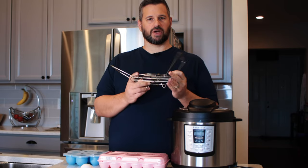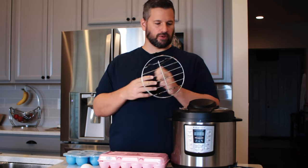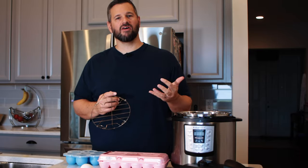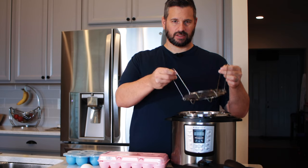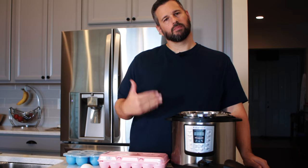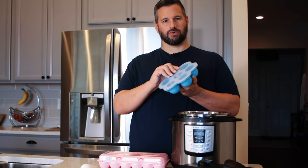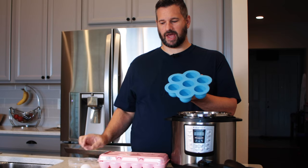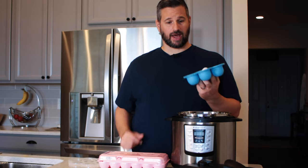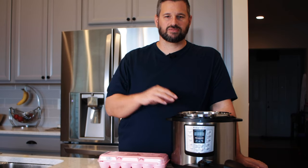When I make hard-boiled eggs in the Instant Pot I normally use my trivet — mine has handles which makes it easy to lift in and out. The key thing to know is you don't want the eggs sitting in water; you want them sitting above water so they're being pressure steamed. You can also use a silicone egg mold, but I just sit them on the little rack and everything works out perfect.